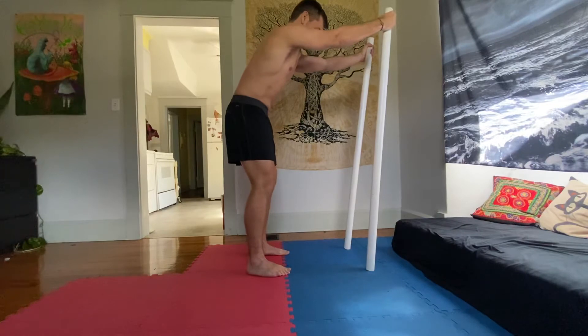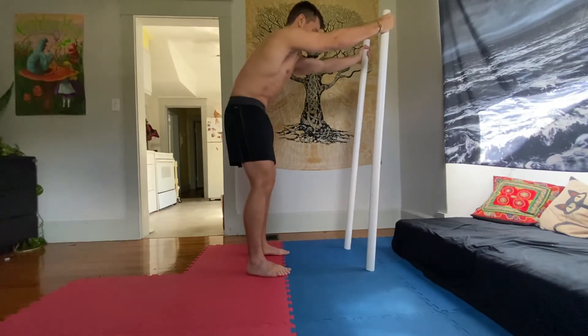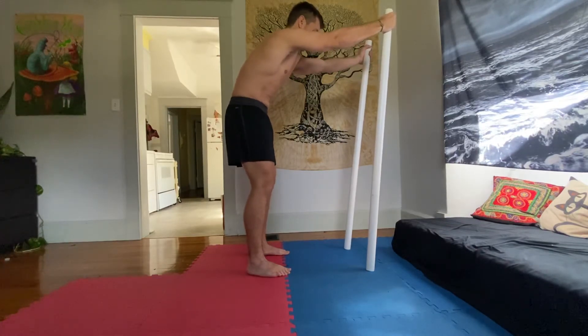You're going to start in this rounded spine position — pulling that tailbone in, pulling that pelvis in, rounding out the upper spine. You're going to begin at the bottom of the spine.